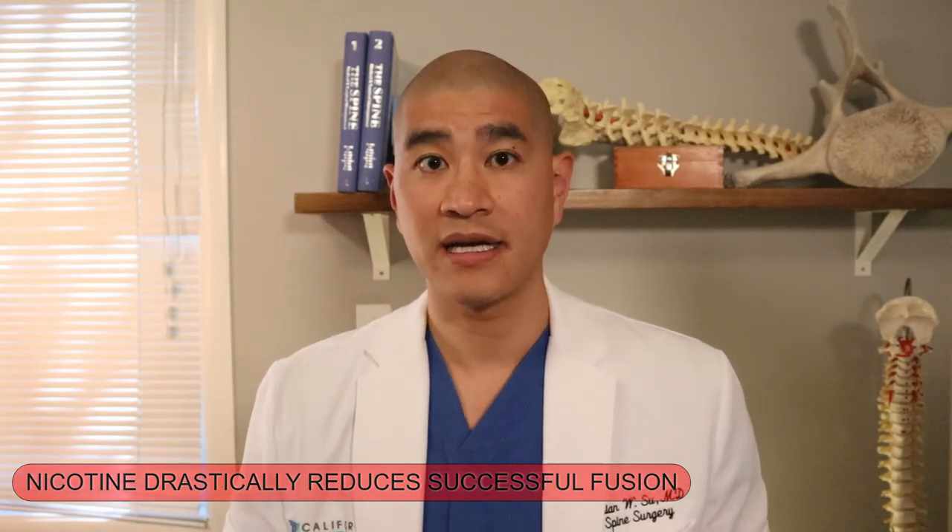Ninety percent of patients are fused at a year, and almost all patients who are going to fuse are fused at two years. Once the spine is fused and solid, you do not have to worry about that level at all. An anterior cervical fusion is one of the most successful and time-tested surgeries we have, and one of my favorites because patients do really quite well. Thanks for watching — don't forget to click the like button, leave questions or feedback in the comments, and feel free to let me know what videos you'd like to see in the future.